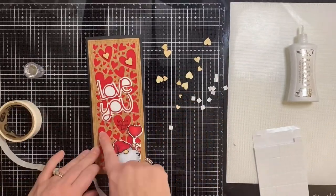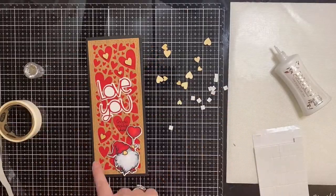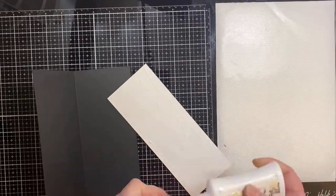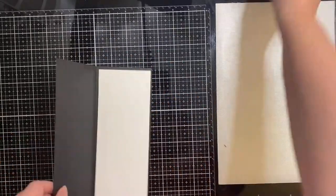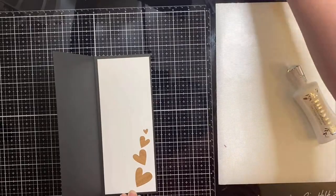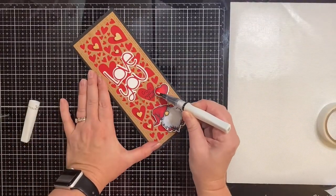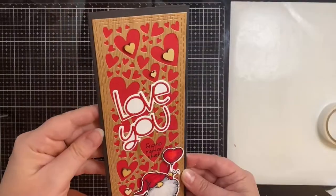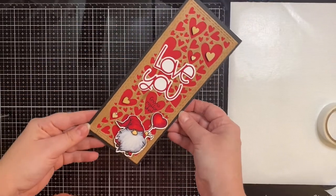So I put some 3D foam squares on the back of my gnome. Here I am putting some liquid glue or glue dots, depending on the size, inside some of those open hearts on the panel. I've just cut down another piece of 80 pound cardstock to fit inside of the card, and I am using some of those wooden hearts that were cut out from my slimline background die earlier. To finish this off, I'm just coloring in the heart with a clear Wink of Stella glitter pen. And this is my finished card.